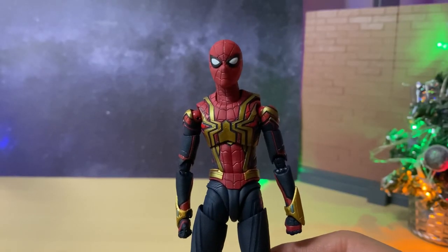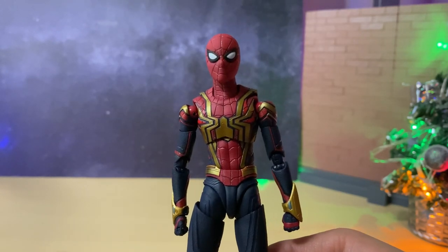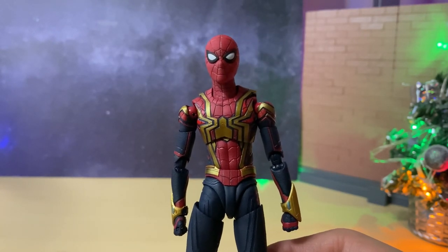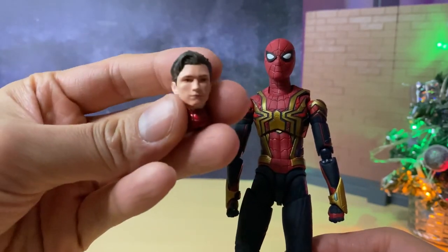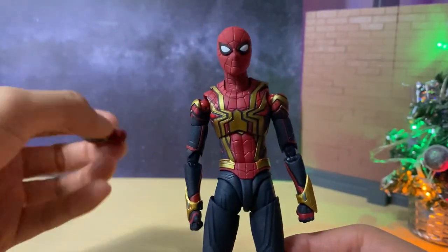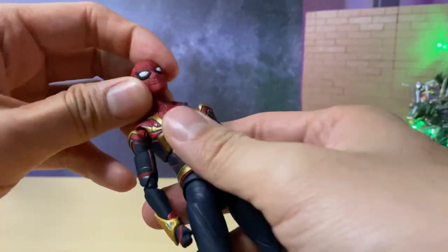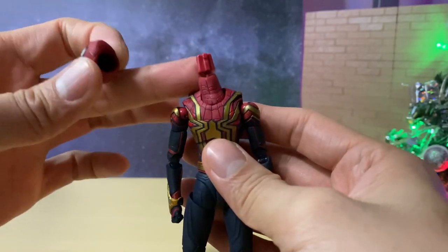There are no alternate head sculpts included with this figure, although Bandai did show one in the promotional photos. It's kind of disappointing they didn't give us a Peter Parker unmasked face. I do have the Avengers Endgame version here which has a neck included, so it wouldn't actually make sense to place it into this one — and even when I remove the head sculpt, it only takes off the head and not the neck.